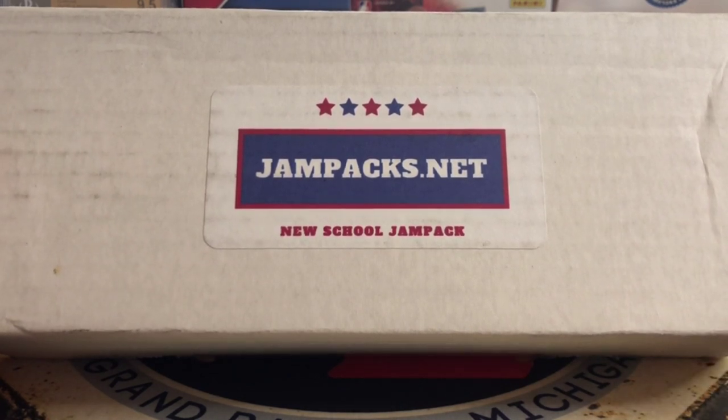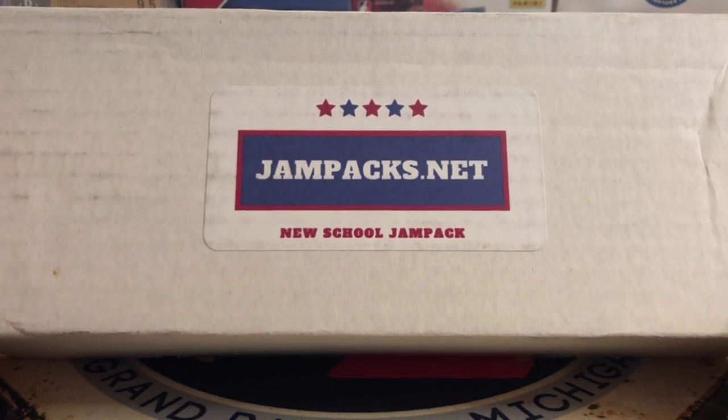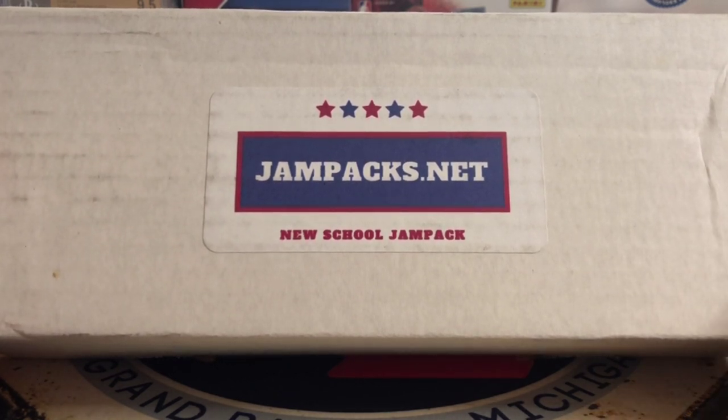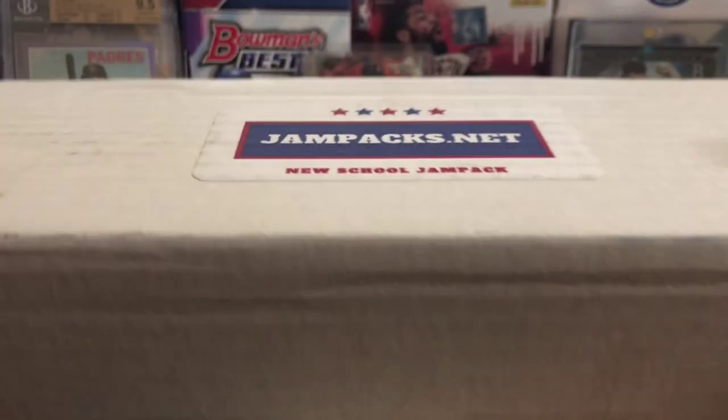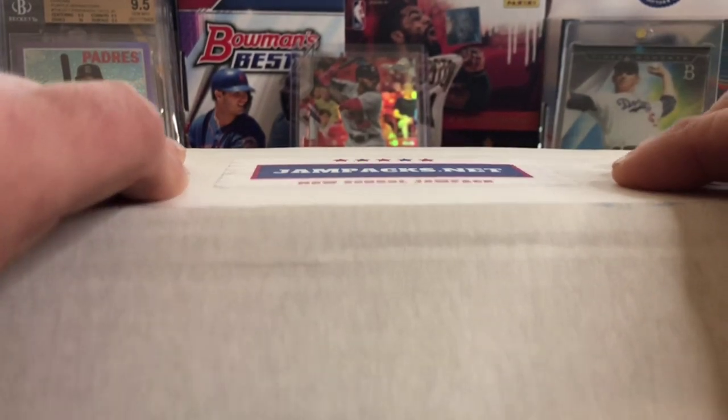It's a mix between hot rookies or top stars. Last time I believe I pulled a Gavin Lux and Dustin May, Eloy Jimenez, all sorts of guys. So let's get ripping. Let's see what's in it this month.